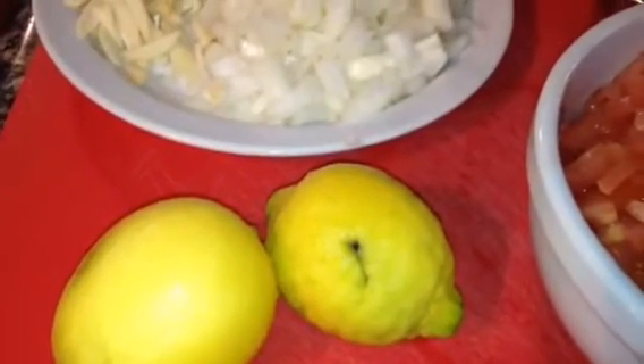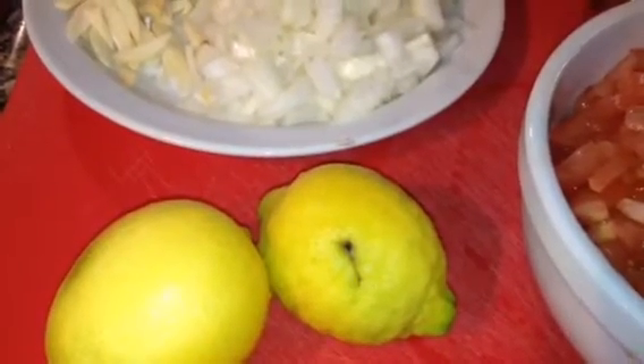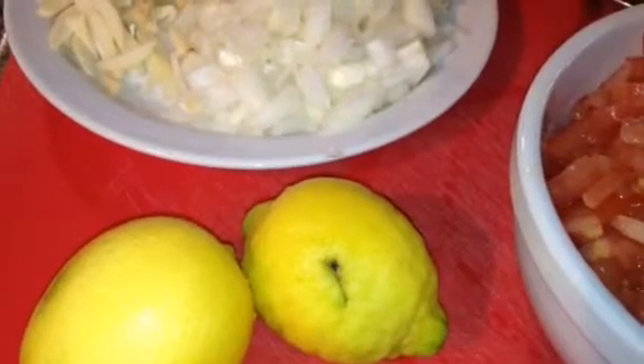Today we are making fish stew — fish stew with tomatoes, pepper and coconut milk.